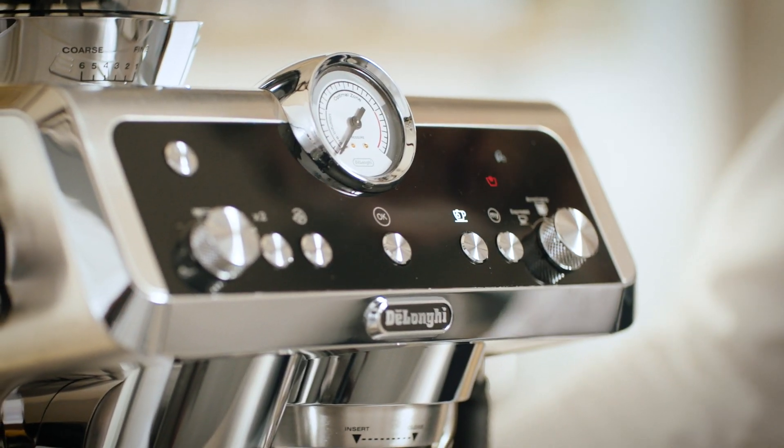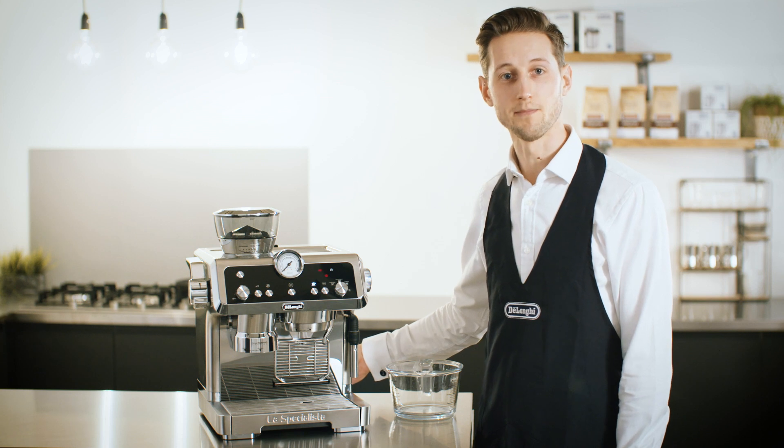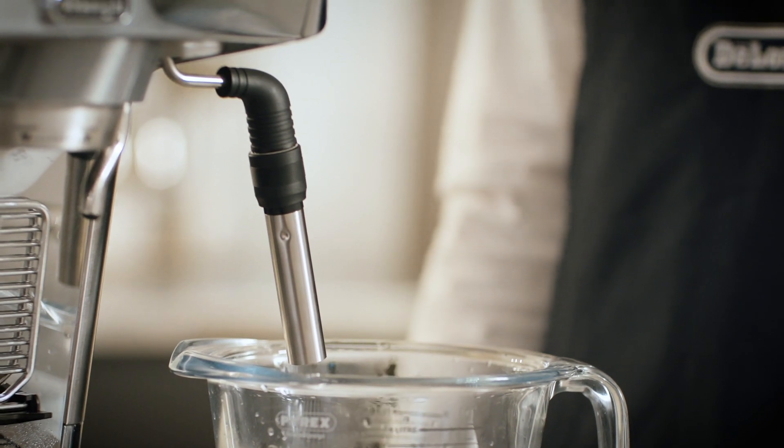With the hot water light on and the water tank light flashing, this indicates that we need to flush water through the system. We may hear a loud buzzing noise, but this is just water coming through the circuit for the first time.